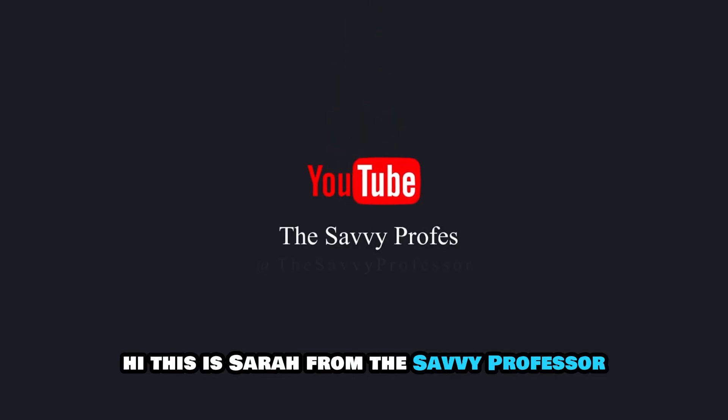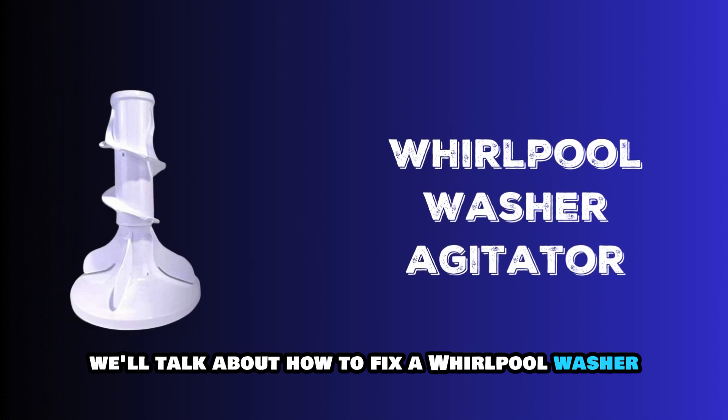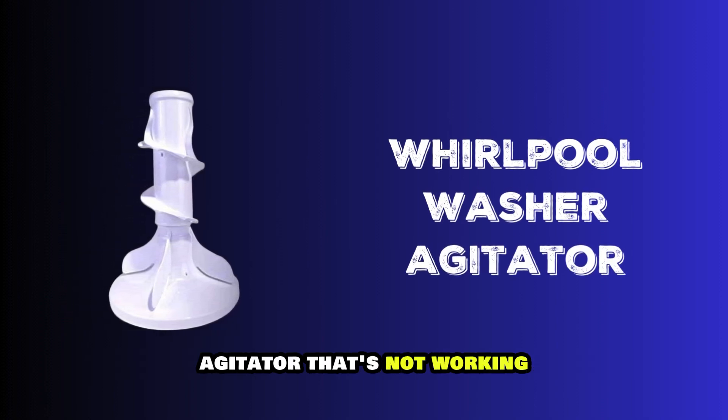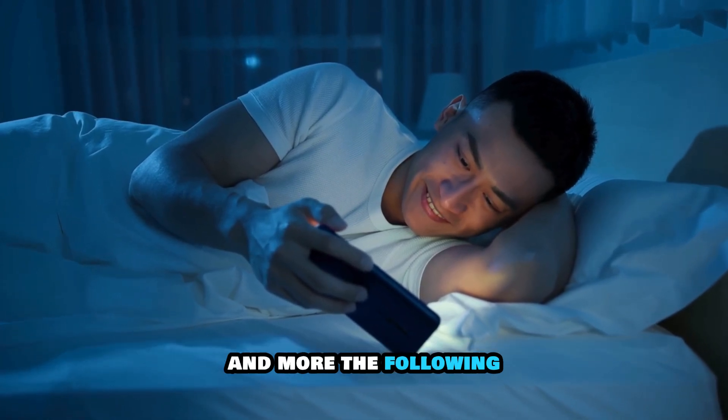Hi, this is Sarah from The Savvy Professor, and in today's video, we'll talk about how to fix a Whirlpool washer agitator that's not working. Watch the video until the end to learn how to do this and more.